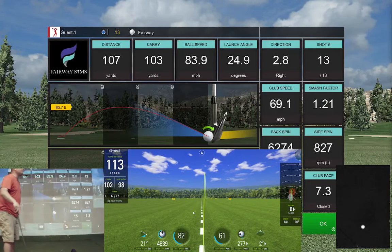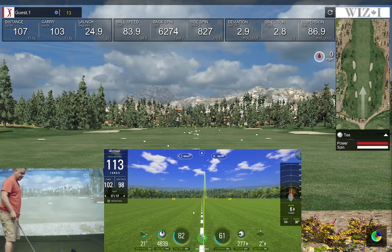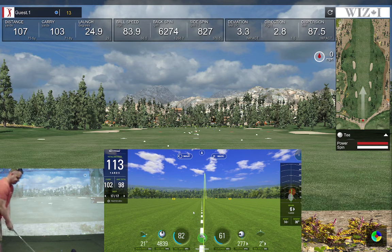Looking at path and face — path is reading 15 inside-out. E6 has a limit on what the path can be, so that could affect things. Distance-wise, 102 versus 103. Backspin 62 versus 48 — I believe that's more of an E6 thing. You can't get more than 15 degrees path from what I've been told on E6. Let's try it again.